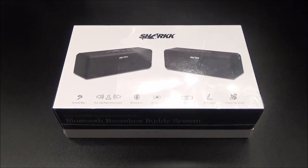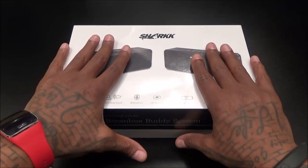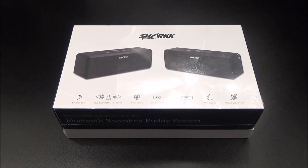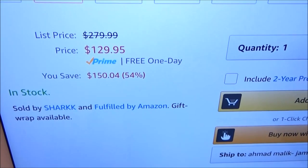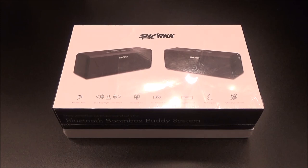Yo, what's up everybody, it's your boy Floss back again with another video. Today we're going to take a look at the Shark Boombox Buddy System - this is what I call a certified win. Let me show you the website real quick so you can see where to get it from - go to Amazon.com, I'll throw the link in the description. You're getting two speakers for $129.95, so you're looking at $130 - that's a win. Shout out to everybody who watched my videos, you already seen me review the Shark Boombox speaker and I was thoroughly impressed, so I'm expecting this to be the same but better.